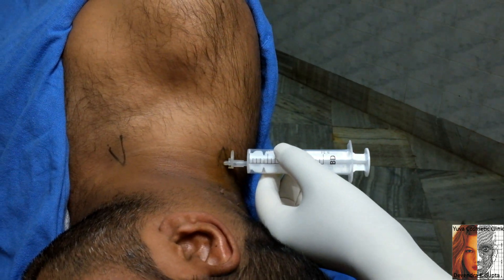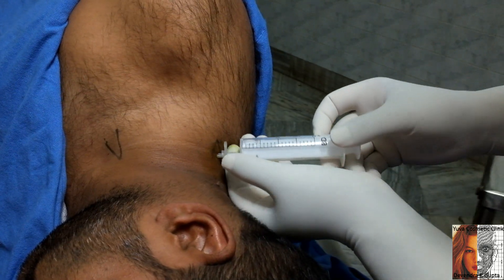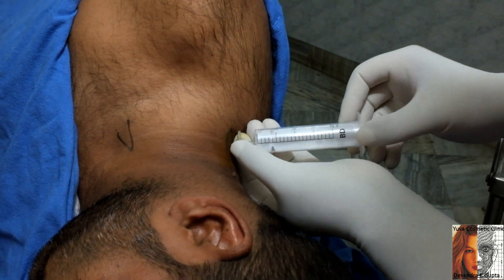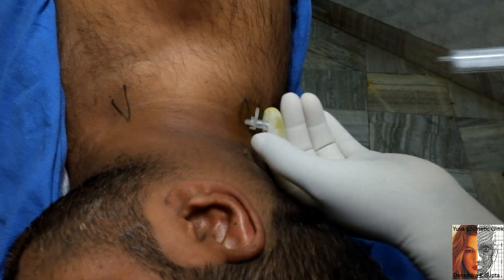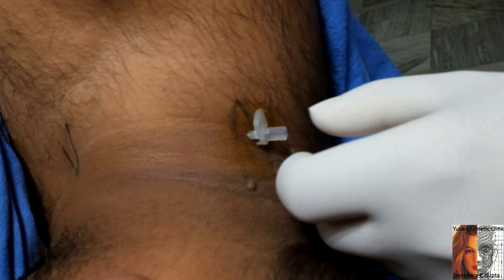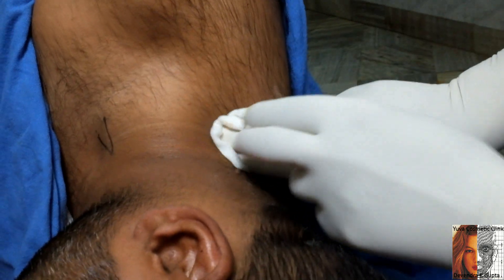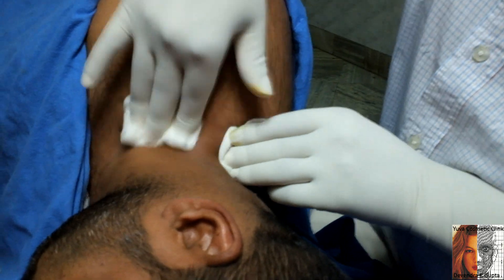This also gives post-operative analgesia. Before removing the syringe, I check for any registration — the fluid coming out indicates a fascial plane. Just remove it — the block is complete, and that is all.